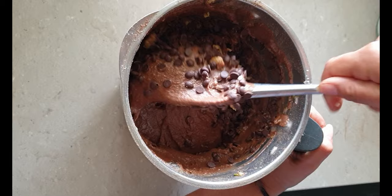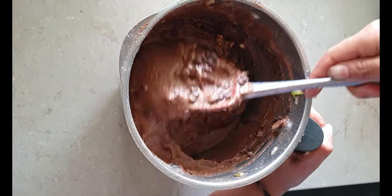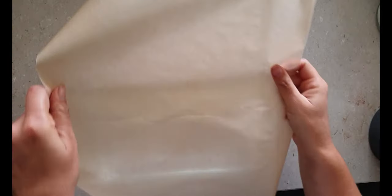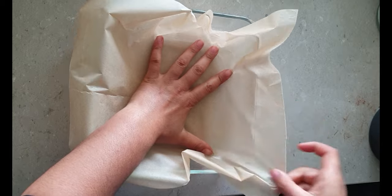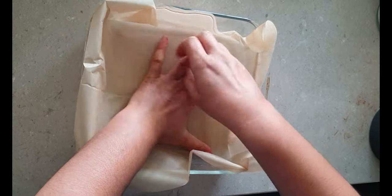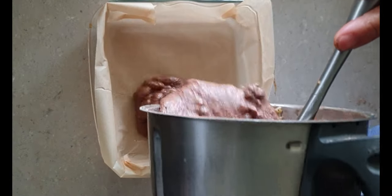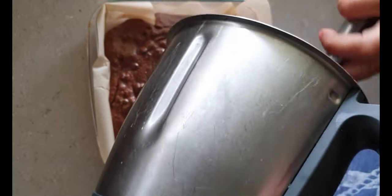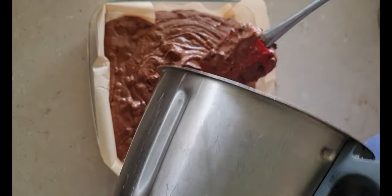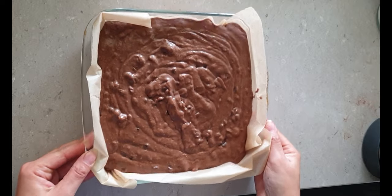Once it's all mixed together I add in half a cup of walnuts and half a cup of chopped chips and mix this all together. I pour this into my prepared pan, give it a jiggle and of course you need to lick the spoon.